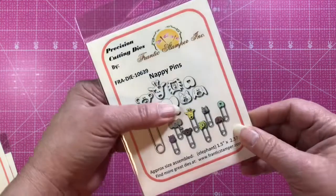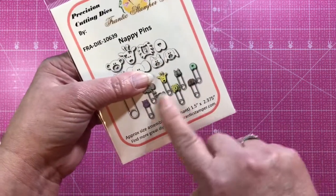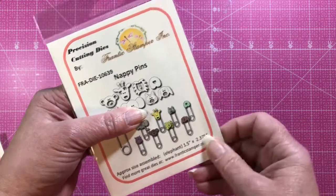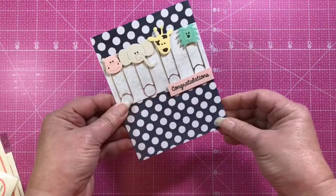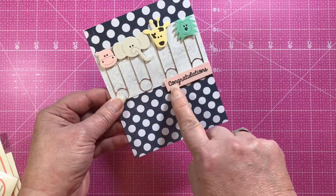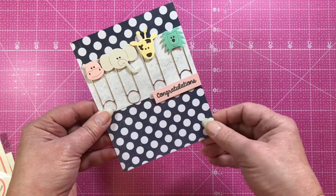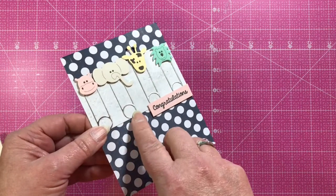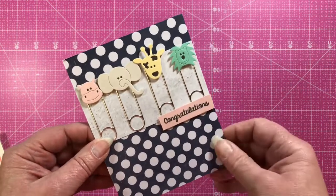The Nappy Pins die has a safety pin and a bunch of little animal heads that you can put on top of the safety pin to do different designs. This card here is by Chrissy — she's done the little safety pins with the congratulations stamp from the stamp set also in this release. She did the safety pins in metallic cardstock and the little animal heads are super cute.